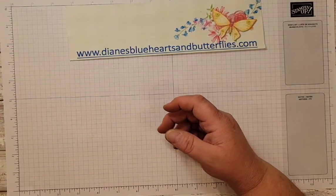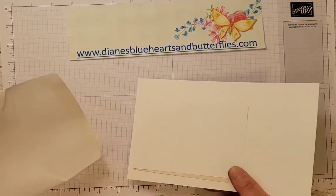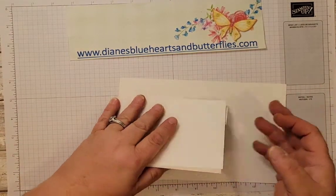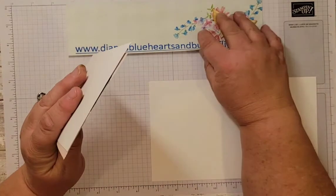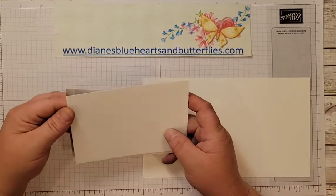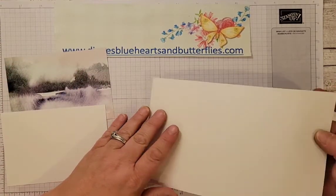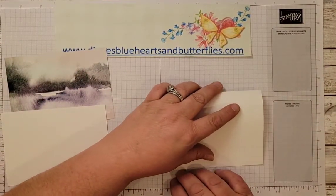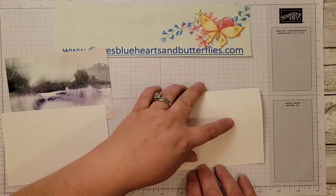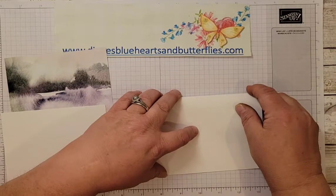I'm going to share on my blog at dianesblueheartsandbutterflies.com what all I used, and the dimensions are over there if you don't catch them. I have links to all of the videos I make for my local class. There are still some people who aren't able to come to my local classes anymore, but they watch my videos and are able to purchase the kits and do them, or sometimes they just make it with the products they already have at home.